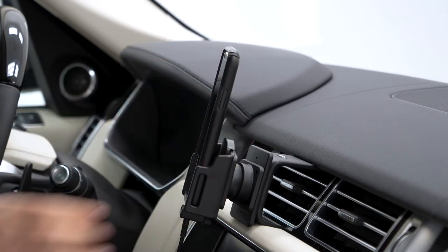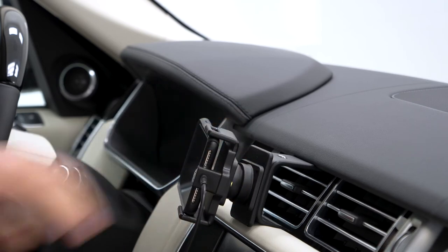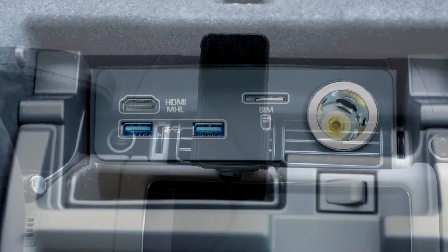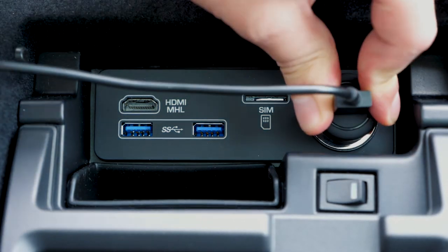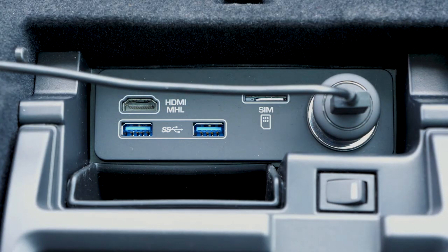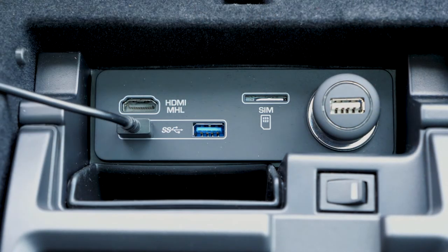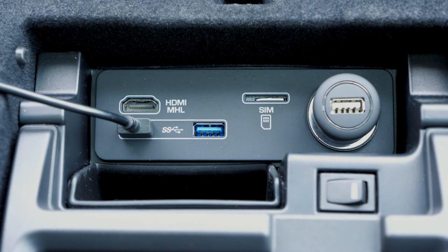Now the holder can be rotated from portrait to landscape. This holder includes two options for plugging in the cord. You can plug in the cigarette lighter adapter directly into the 12-volt outlet on your vehicle, or you can remove the cigarette lighter adapter and plug the cord directly into a USB port for charging and data.